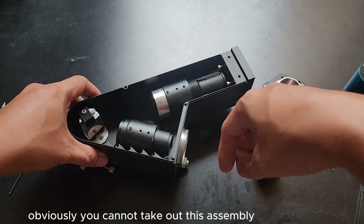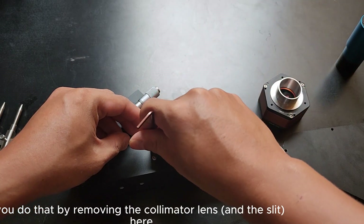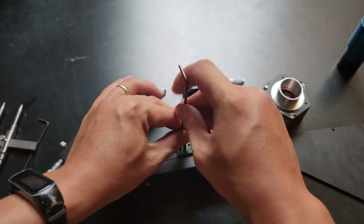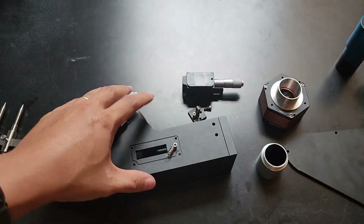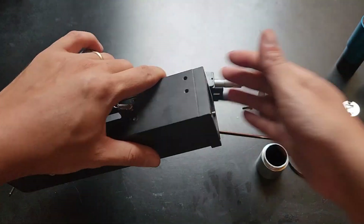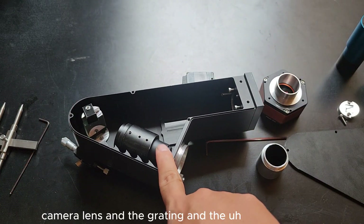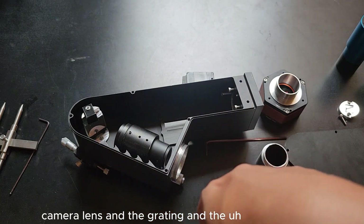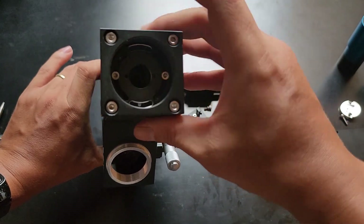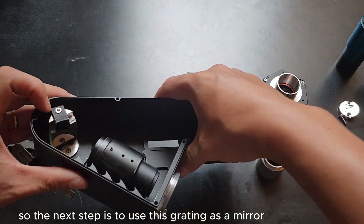Obviously you cannot take out this assembly, so how do you refocus the camera lens? You do that by removing the collimator lens. You have the camera lens, the grating, and the collimator tube. You can look through the hole on the camera to the camera lens. The next step is to use this grating as a mirror.